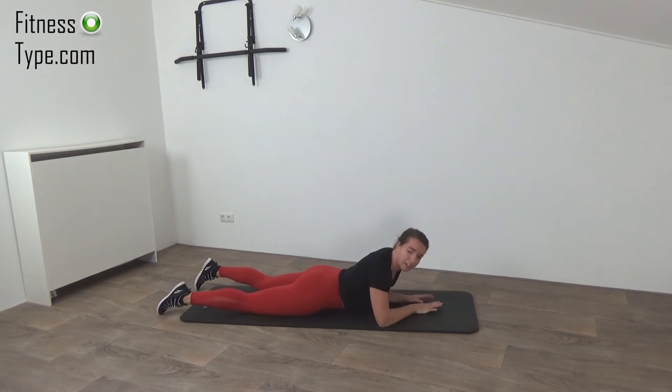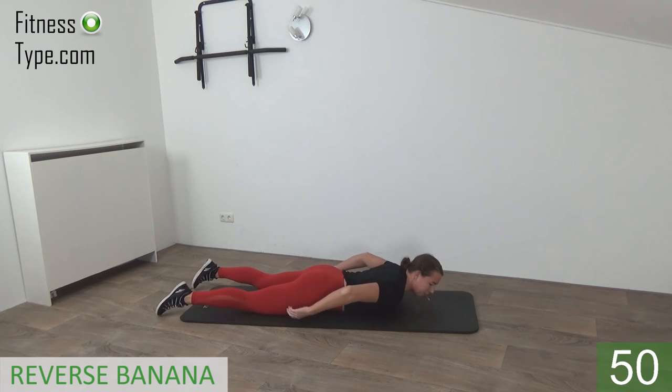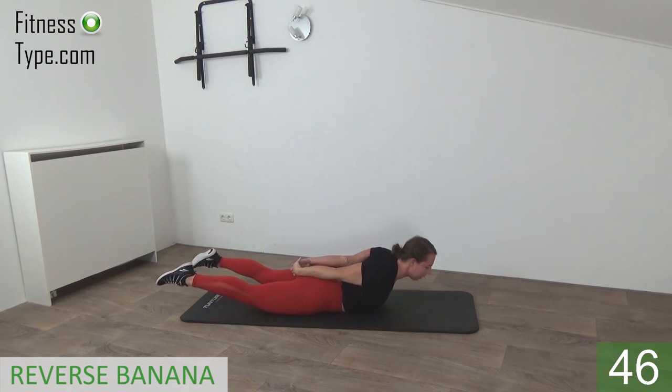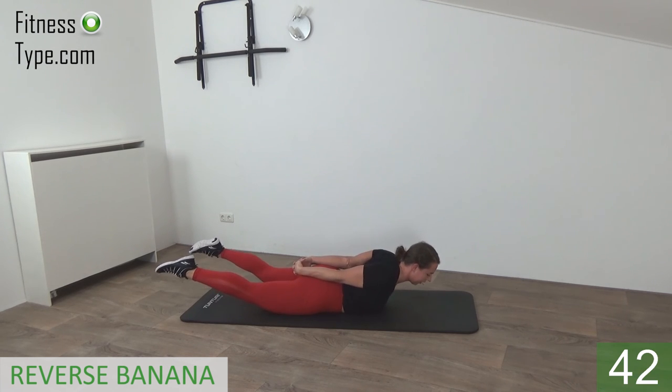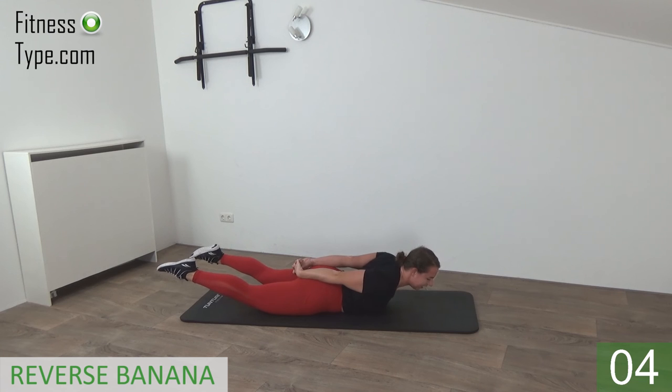We stay here on our belly and we're going to do the reverse banana again. Cross your hands behind your back and then pull your upper body up — keep your knees off the floor. Lift your legs off, knees off the floor, chest off the floor — just hold this position for 50 seconds. Keep your knees off the floor, just hold it, keep going. Almost there — chest off the floor, knees off the floor, all together. Squeeze your glutes — you can feel that in your lower back and your glutes.